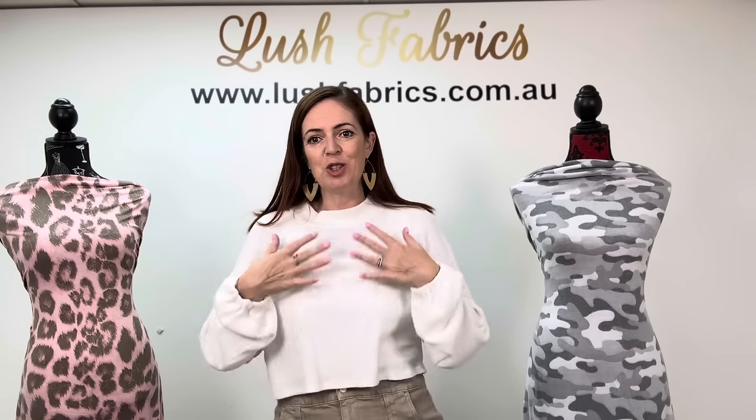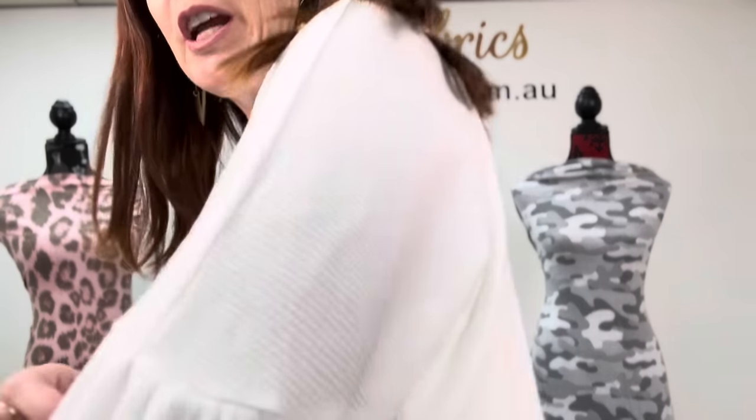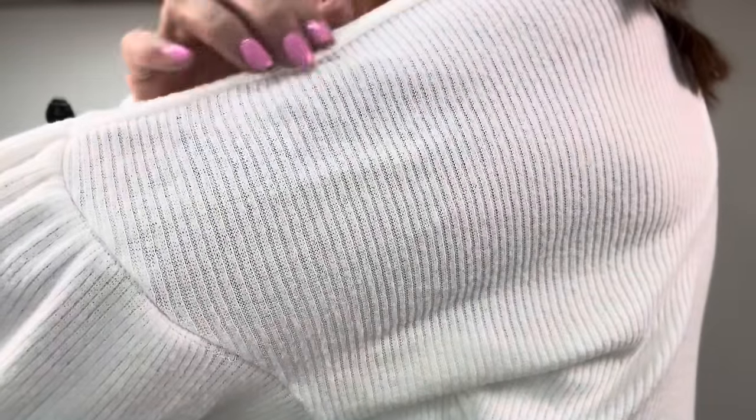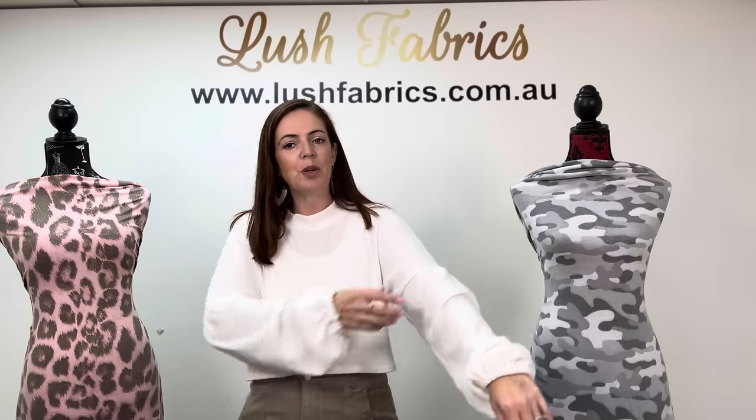The first fabric I need to show you is what I am wearing. This is Brushed Ribbed Sweater Knit in the colour Marshmallow — I hope that doesn't make you too hungry. It's really soft and ribbed, brushed on the outside so it feels absolutely amazing, and it's super drapey. This pattern is the Billow Sleeve Jumper from Swim Style Patterns — it's just a cute little crop jumper and I did the high neck, which sits really beautifully.